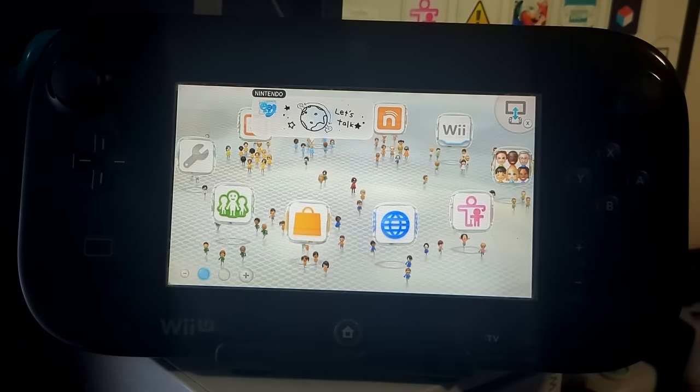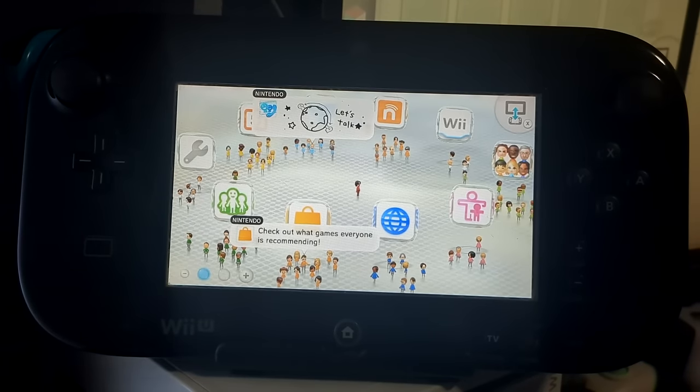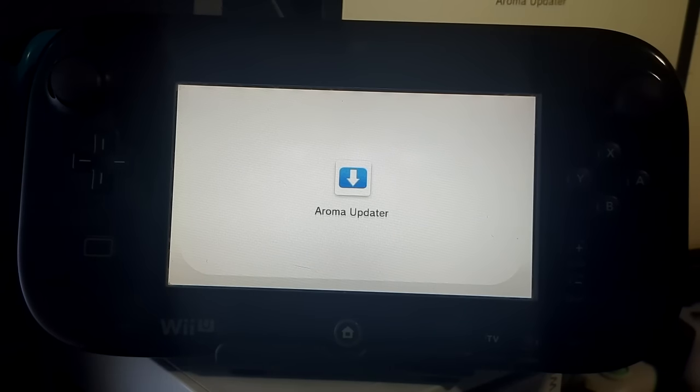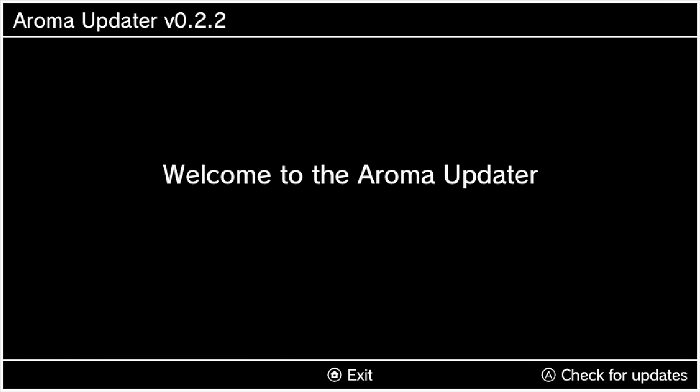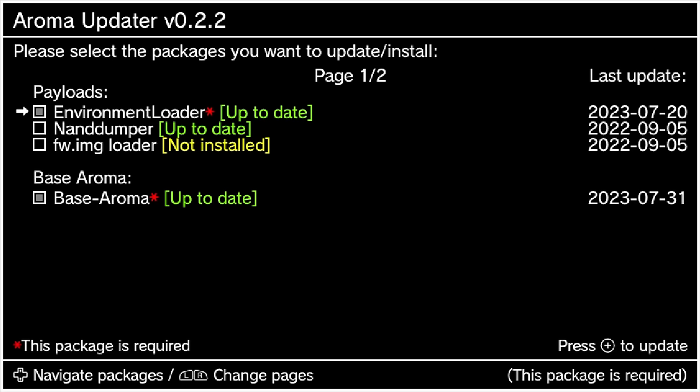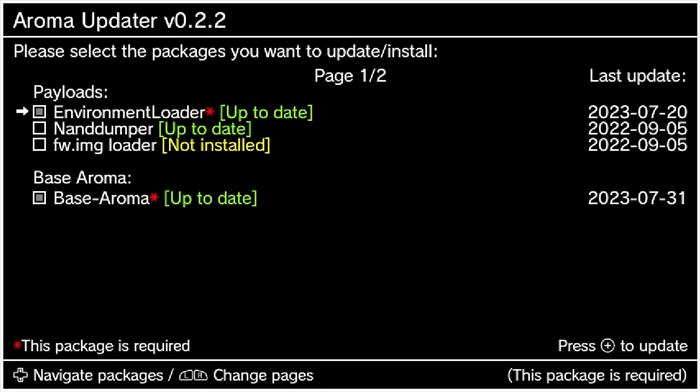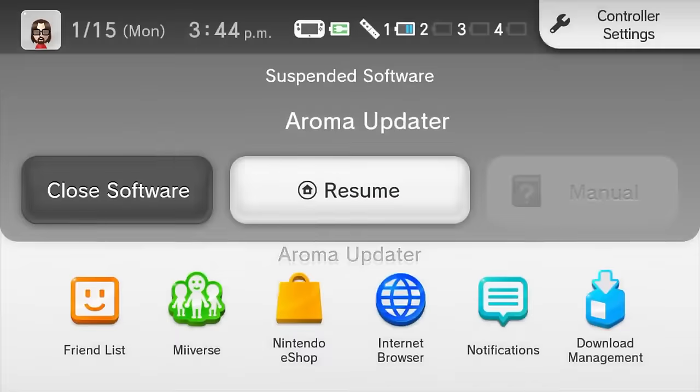Now I need to show you the Aroma updater — you should see it with a down-arrow icon on the menu. This app lets you update your custom firmware directly on your Wii U. Press A to check for updates — everything is up to date apart from the IMG loader, which we don't need. Hit the R1 button (right bumper) to go to the second page where you can install different plugins and modules — the same ones offered on the website. If you need to update, just press plus and it will handle everything.